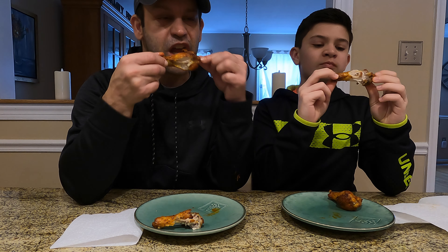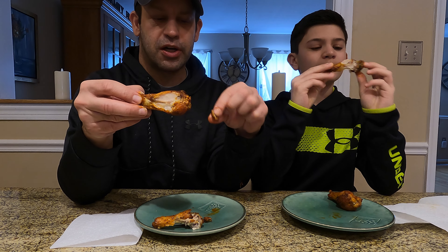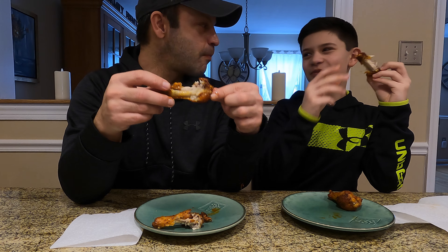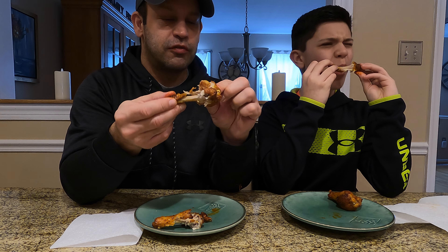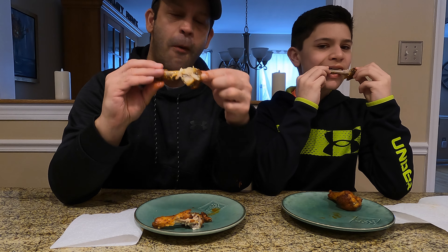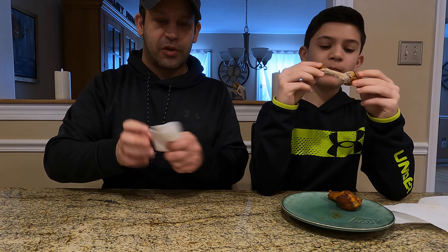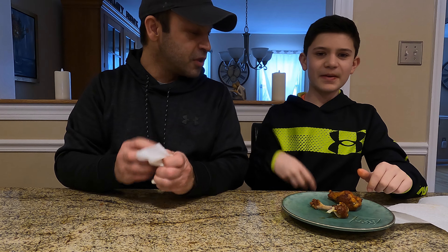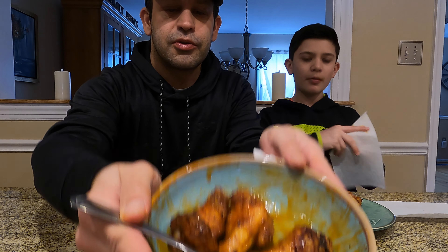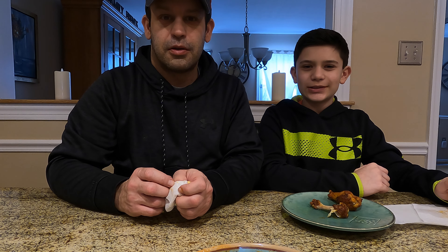All right, we'll end the video after I eat this wing. I'm also gonna be reviewing scorching hot Pringles — let's see what the hype is about those. What do you think, gonna be hot? Probably not. These wings are actually really good, Robert. I think the key was a good overnight marinade. Very good. All right guys, we'll see you on the next cook — don't forget to like, subscribe, and see you in the next cook!